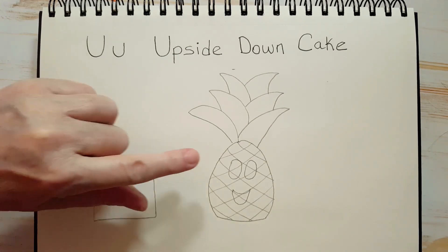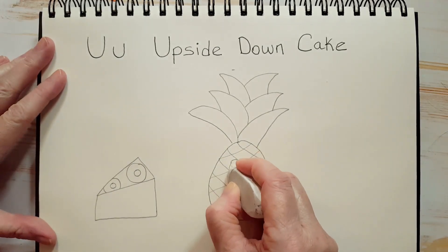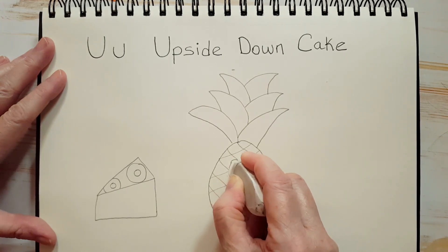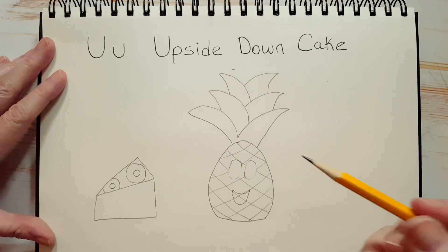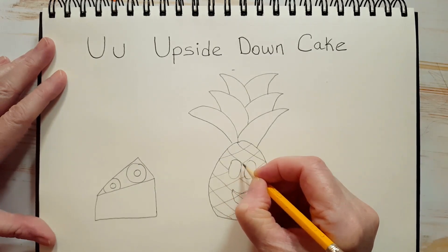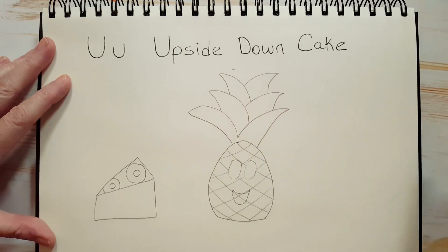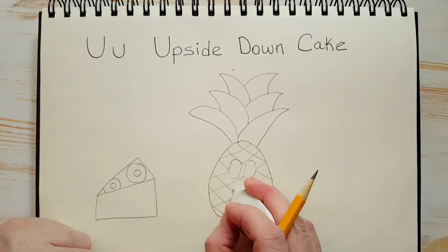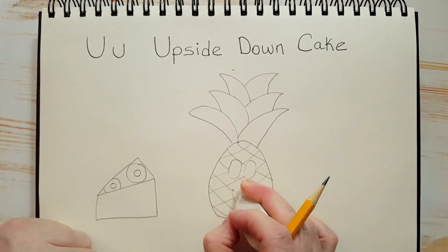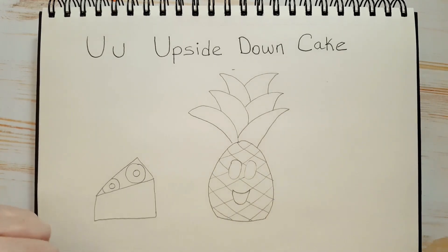Now what we can do is erase everything inside her eyes and everything inside of her mouth. If you accidentally erase anything you didn't want to, all you have to do is just draw it back in — like if you erased some of her eye, just take your pencil and draw it back in. I think it's easier to draw it through her eyes and through her mouth and then erase, rather than trying to avoid them. Don't forget to erase those lines inside of her mouth, and you can redraw any line you accidentally erased.